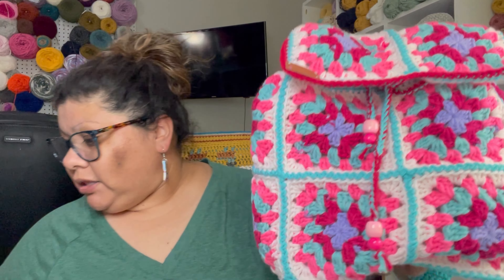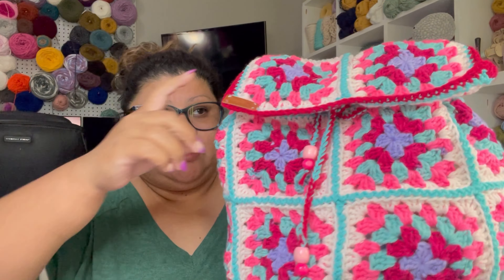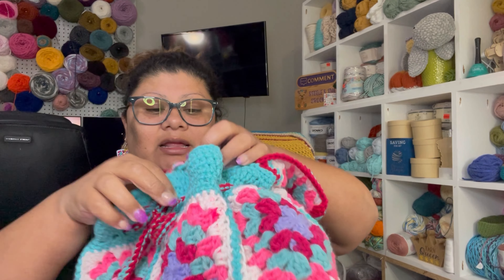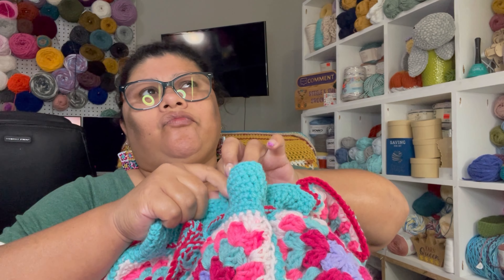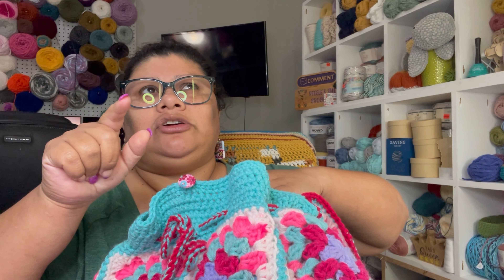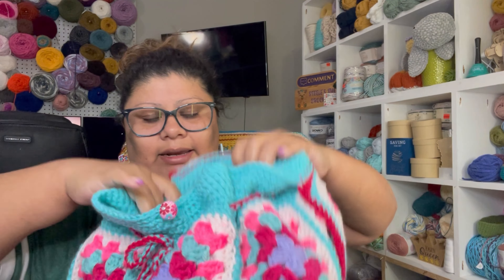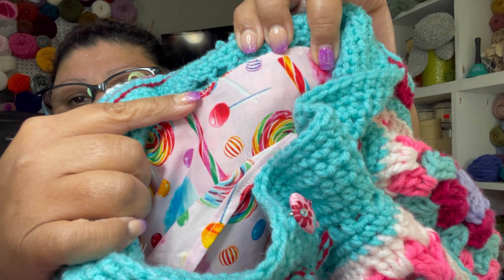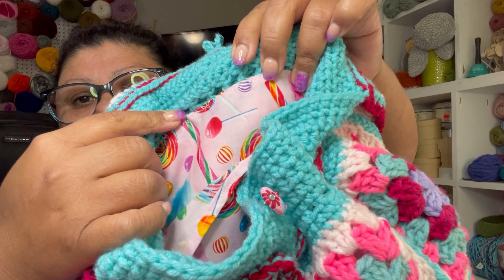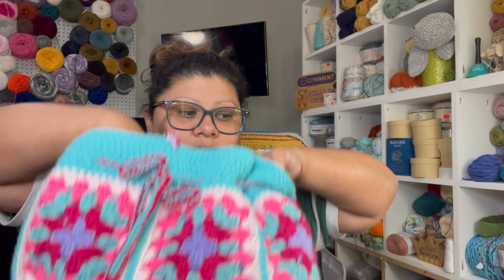I used red color — this yarn right here, in this color. I did the squares and everything, and it's lined and everything. I really love this button right here, and I'm 100% sure we're going to love it. I'm lining the bag, so I show you how you can do it — sew it on the crochet backpack. And I also put a pocket inside.